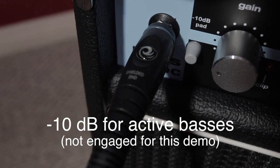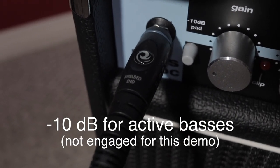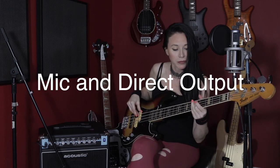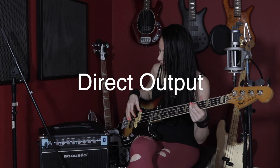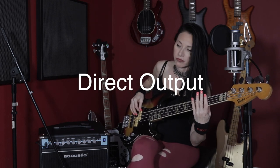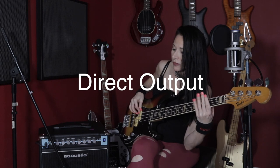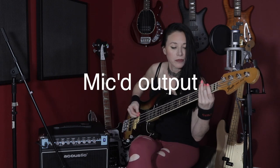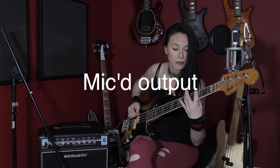The first one we're going to hear is everything flat. [plays] Okay, so that was everything flat.